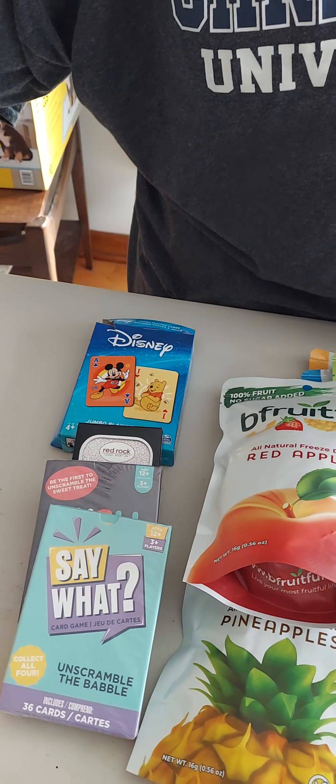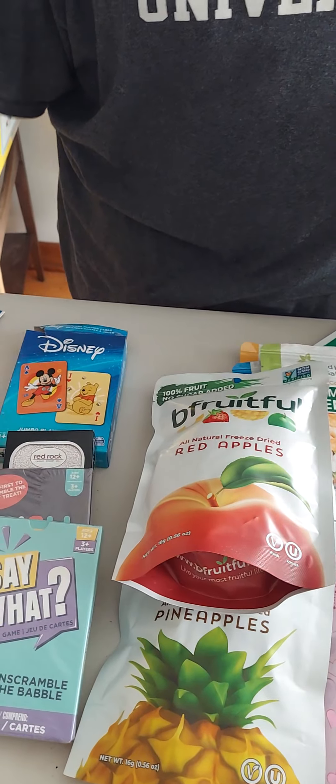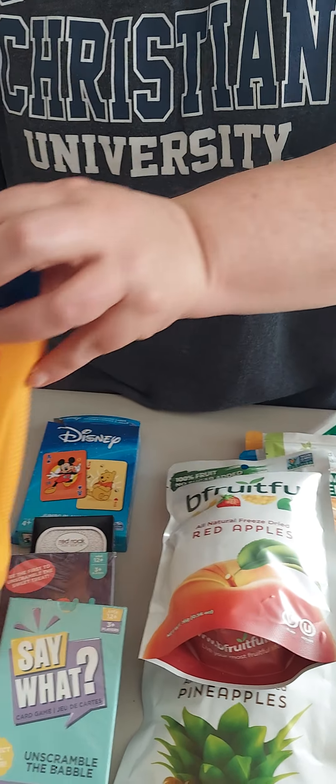I got this item for the basement to get all the dampness and any musty smell out. These are really good for getting rid of the dampness. I've bought these many times — they work very well.